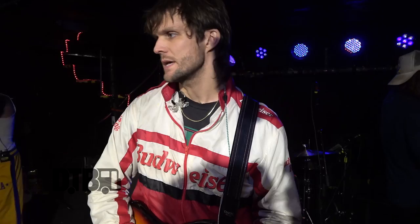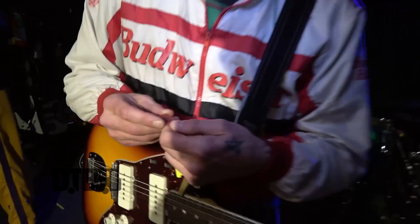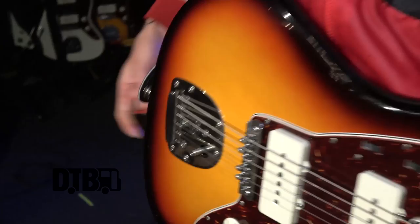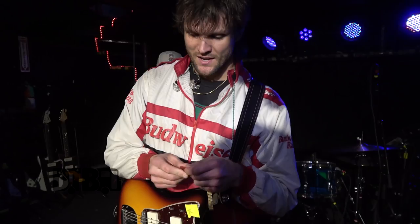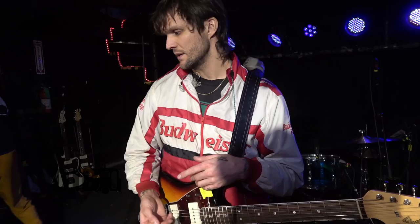I'm using Dunlop picks — super thin. 11-52 is what the strings are. I use these tour tech super thin picks, I like to keep it thin. I keep a couple in my pocket. I think it's part of the sound to have the pick really wash against the strings. I don't really like a heavy pick as a rhythm player — I'm not playing any leads, it's just rhythm. The sound is compromised with a heavier pick for rhythm parts, specifically the clean ones where I'm strumming through the whole thing.